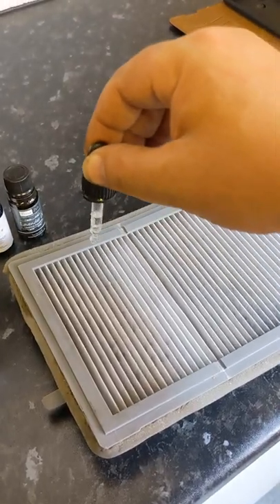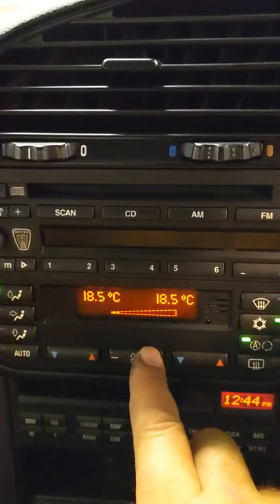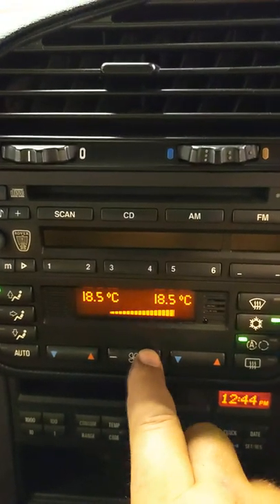Liberally dress the essential oil all over the cabin filter. Reinstall the cabin filter back into the car. Turn on the aircon, sit back and be very, very proud of yourself.